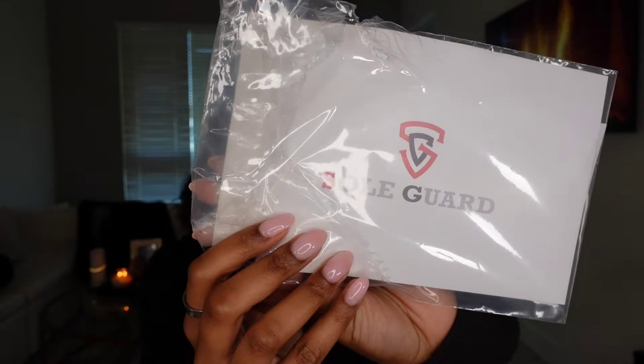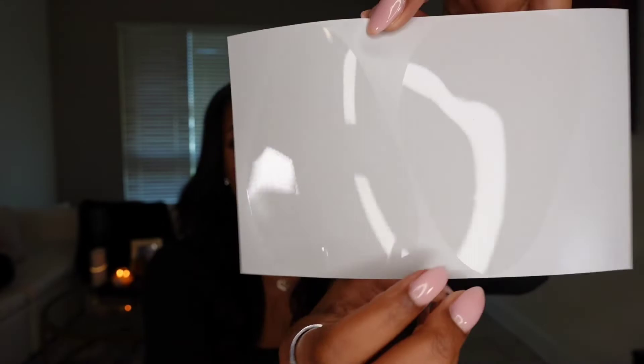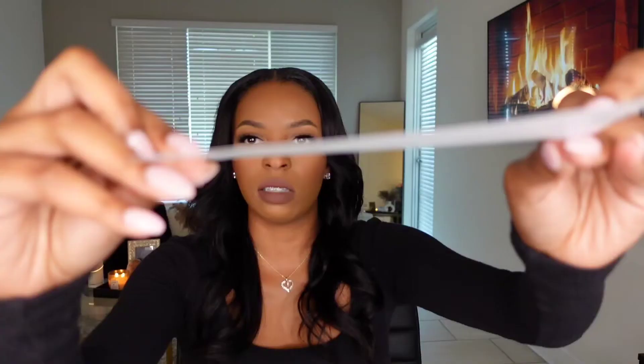Without further ado, let's just get into this video. They come like this — real simple packaging. They literally look like stickers; they are basically stickers. They are really flat. I thought they were like 3D-ish, but they're really flat stickers.